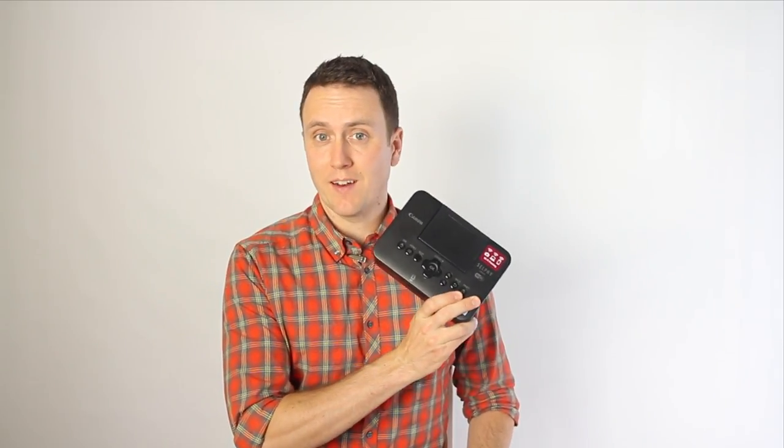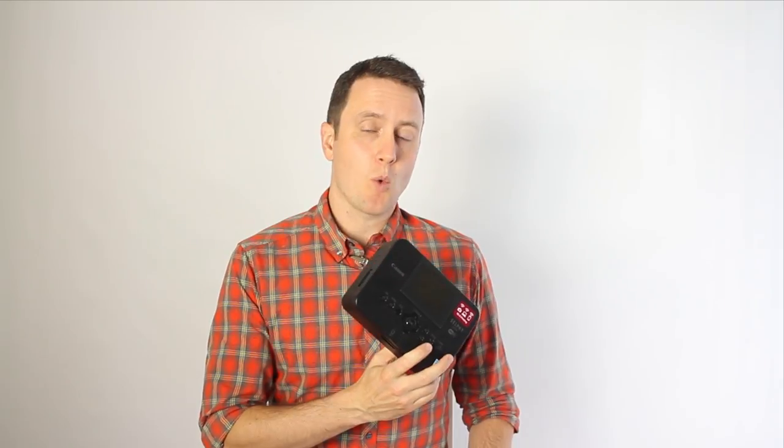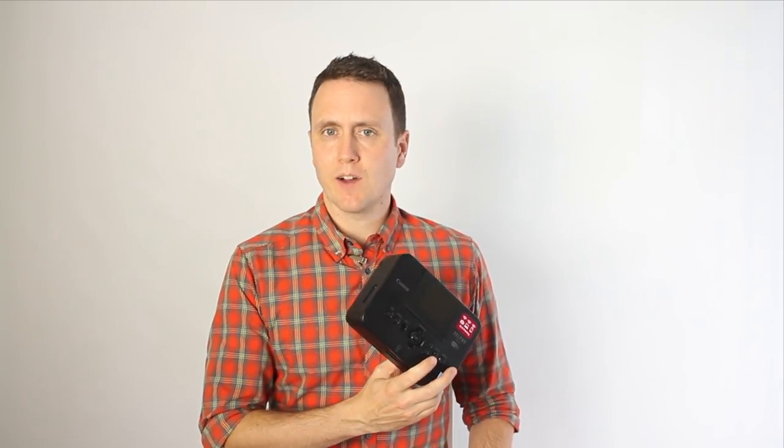If USB printing isn't an option for you, then you can still print using AirPrint. A lot of printers these days have built-in AirPrint support, like my trusty Canon Selfie CP910. To get this to work with the app, all I have to do is set it up on the same wireless network, and the app will be able to find it automatically.